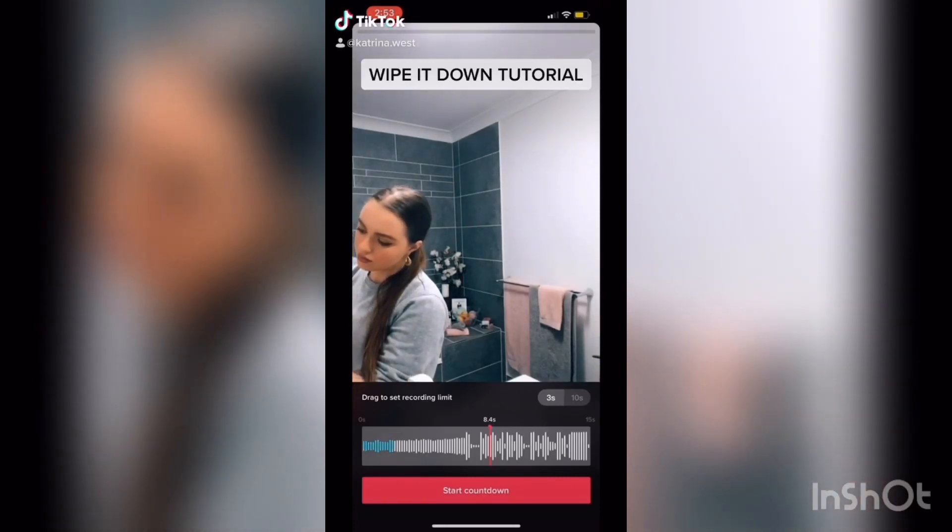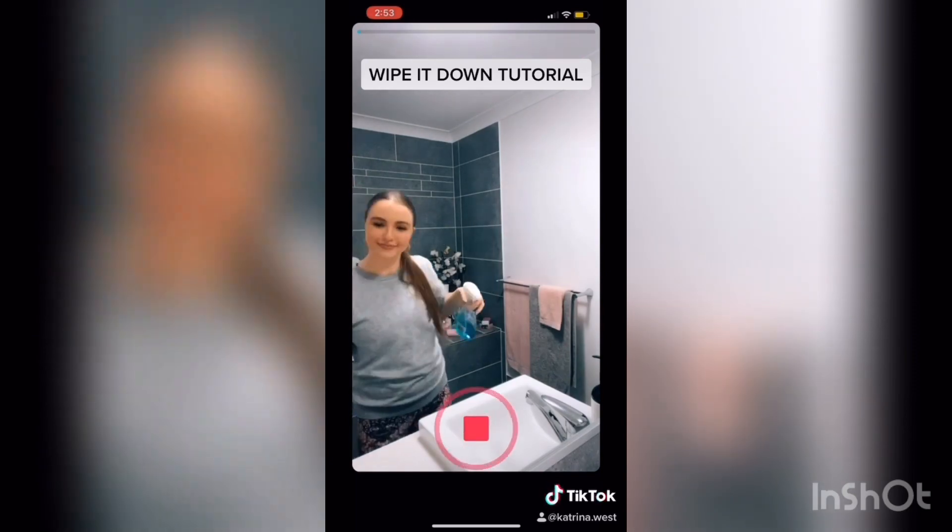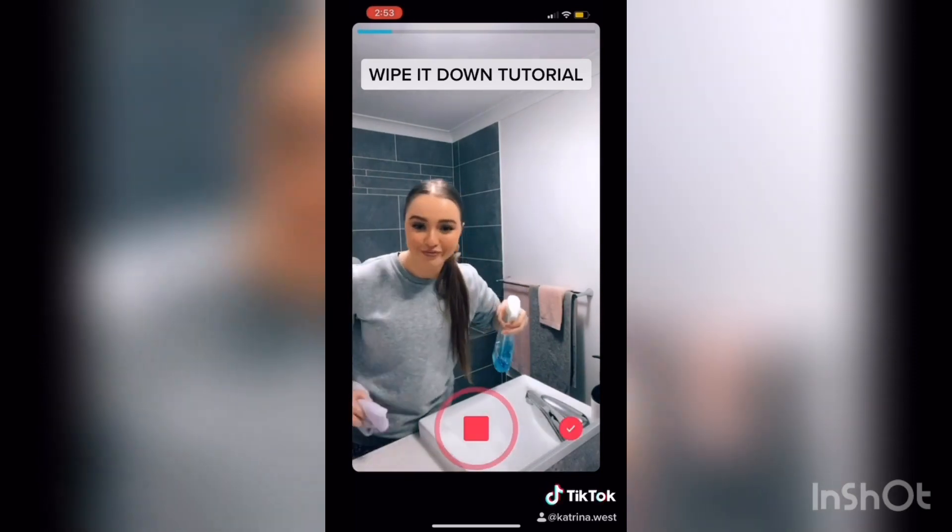Hey guys, here's a rough tutorial for my wipe it down video. First I go to the timer and I take the limit to 8.4 seconds to get two wipes in and just the beginning of a third.